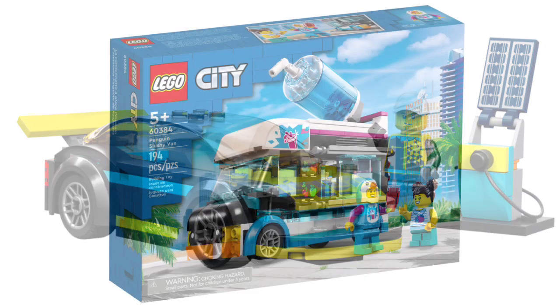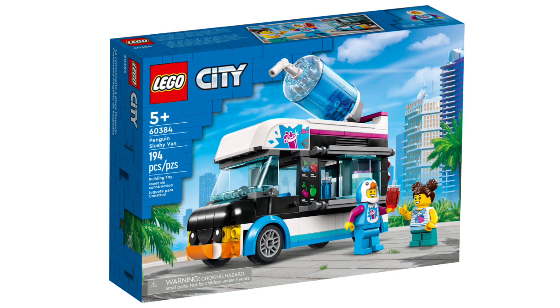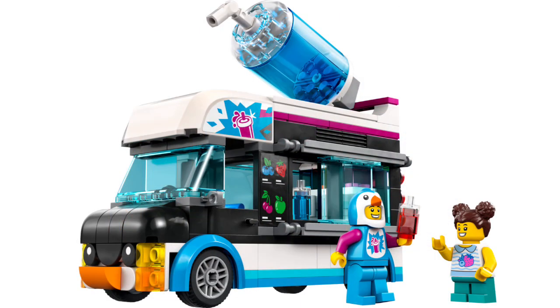Set number 60384, the Penguin Slushy Van, retails for $20 in the US with 194 pieces and two minifigures. Pretty basic, but I like the concept — we've gotten ice cream vans before in LEGO City, so nothing totally new. I do like the design for the interior at the back, and this is a pretty decent set to pick up.